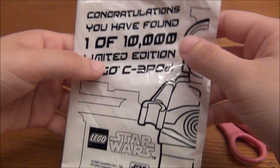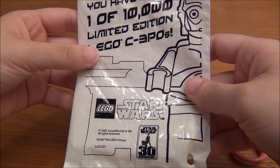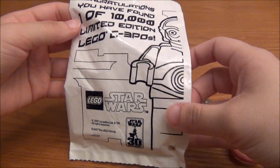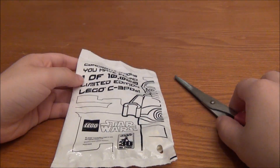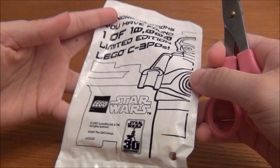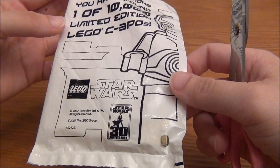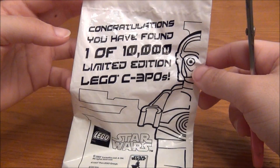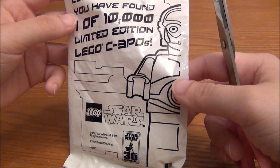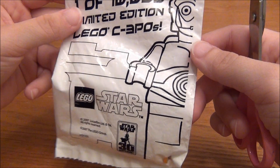I know you guys want to see the whole figure and I have to be honest, I kind of want to see it myself. But it is very hard for a collector to actually take scissors to something like this, because just having this in the bag makes it so much more valuable. And if you've checked on eBay lately, in the bag they go for $300 or more. Out of the bag they're a little less, but they're still extremely valuable either way.